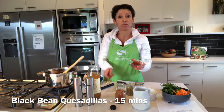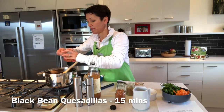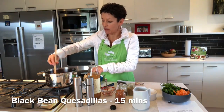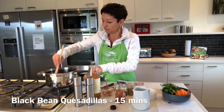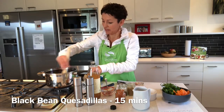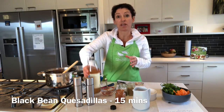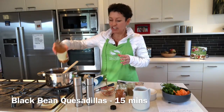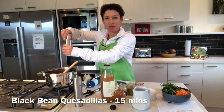I've got two tablespoons of tomato paste, which really intensifies the flavour and also acts as a thickener, so that's going to thicken it up. Then to add a bit of bite, you could use either lemon juice or apple cider vinegar — I've got apple cider vinegar here — just a tablespoon, which gives it a really lovely sharpness.